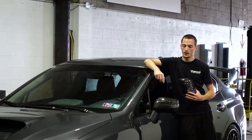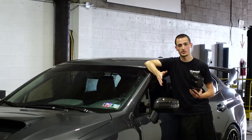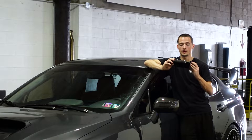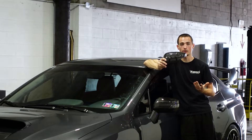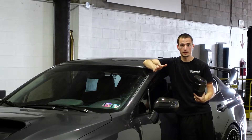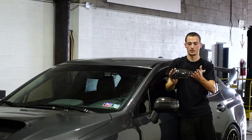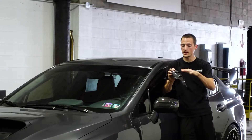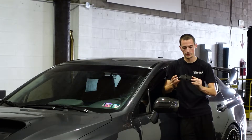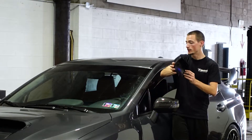Hey guys, welcome back to the Noble channel. If you liked our Noble carbon fiber full mirror replacement but wanted something a little bit more aggressive, now we have the solution for you. This is the RSR style carbon fiber mirror replacement — again it's a full replacement. It's a little bit more aggressive; it has some fins on it to give it some more styling.